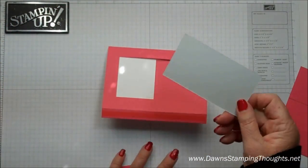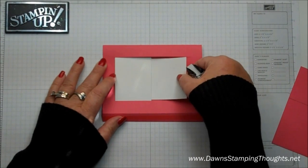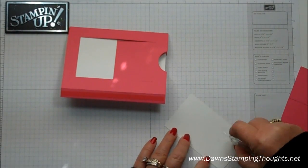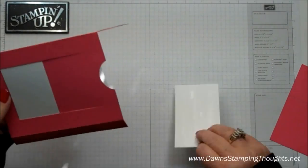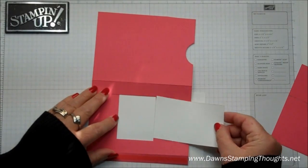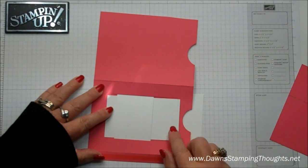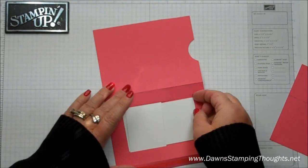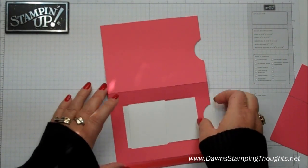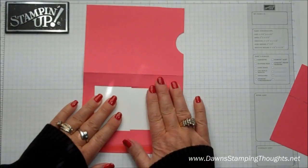This is the Whisper White piece — the 2⅜ by 4-inch piece. I found that putting this piece on last, right underneath that slider, lines up a little bit better. So I'm going to put some snail on this section here, then pull it to the center and slide this underneath the panel, lining this panel up between those two cut lines. Before pushing it down, I want to make sure it gets fully covered. I'm just testing to make sure the panel, when it slides, covers that whole section — and it does. Then you can just adhere that down.